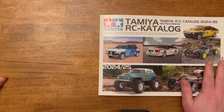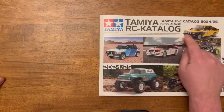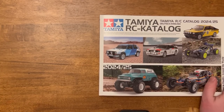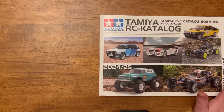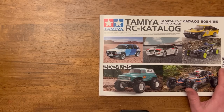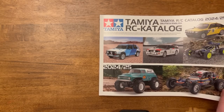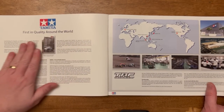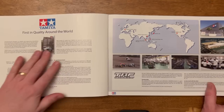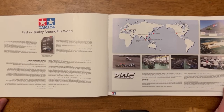Hi everybody, welcome to the OAG RC, I'm Craig. It's time to do another Tamiya catalog review. This one is the European version of the RC collection. You guys saw recently that I did the RC lineup volume one for 2024 — this one is the European 2024/2025 catalog. I thought I'd give you a flick through and show you why this one is different. It starts off with a lovely piece about Tamiya around the world, with pictures of their manufacturing facilities — a nice introduction to the company.